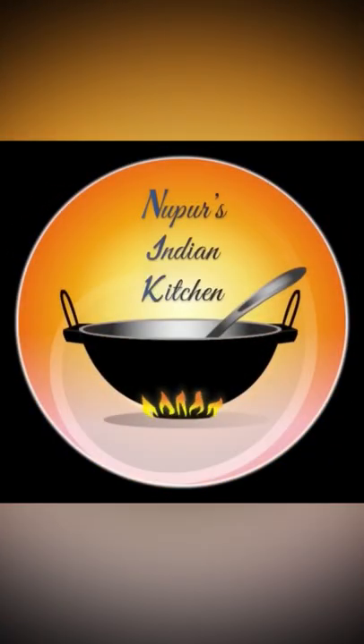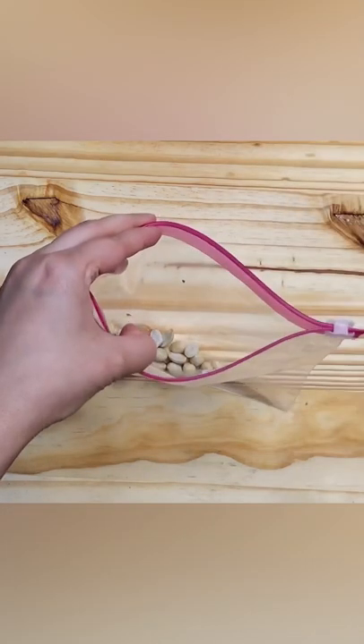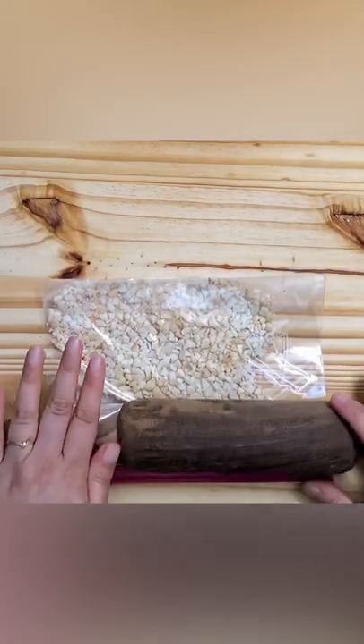Let's make some sweet and sour and spicy Thai wet salad. Let's start by taking 2 tablespoons of roasted peanuts and crush them slightly.